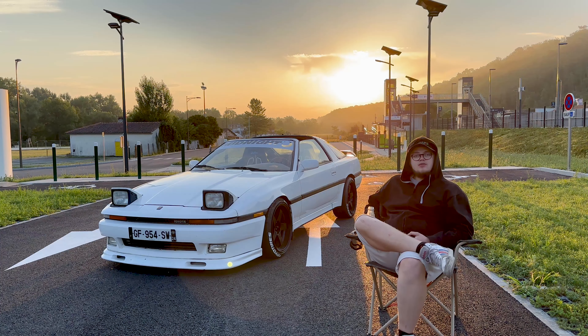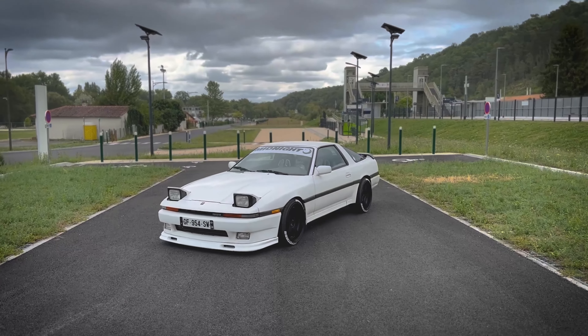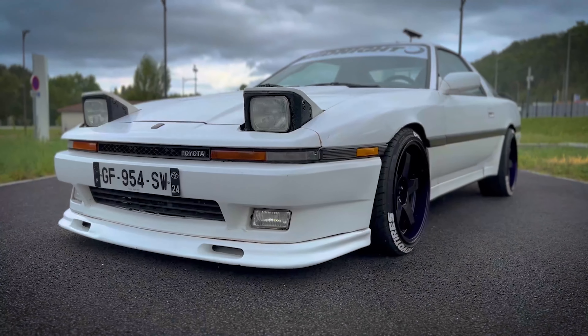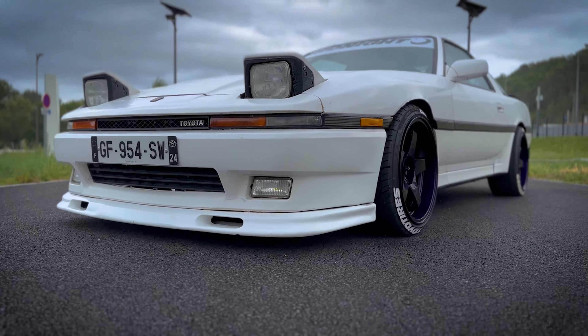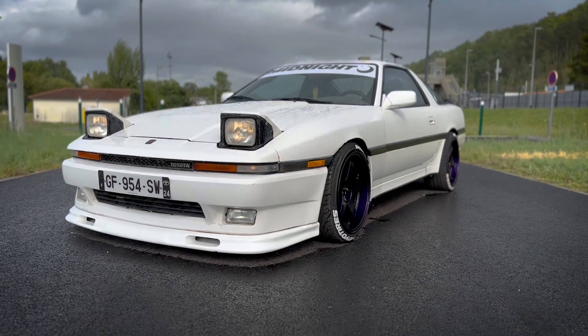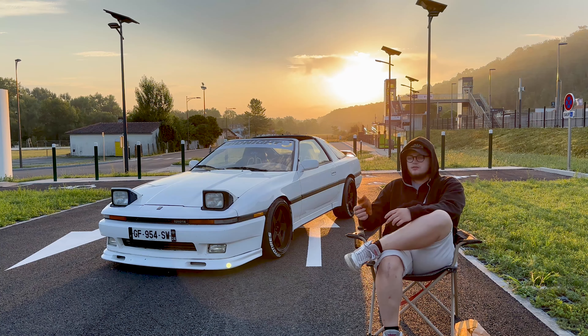Voilà globalement les 3 grosses modifs sur la Supra : la lame Bomex, le bandeau pare-soleil et les 4 jantes Rota. C'est pas grand-chose dans l'absolu, mais vraiment ça transforme la voiture — on dirait que c'est 2 voitures différentes. Maintenant dans ce setup je suis amoureux de la Supra MK3. La MK4 c'est la légende, je suis d'accord, mais quand on voit la gueule de ce truc, si vous aimez pas, vous aimez pas l'automobile.